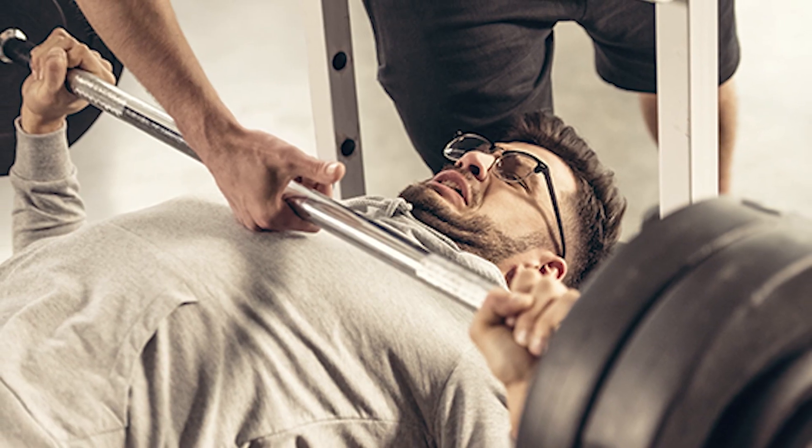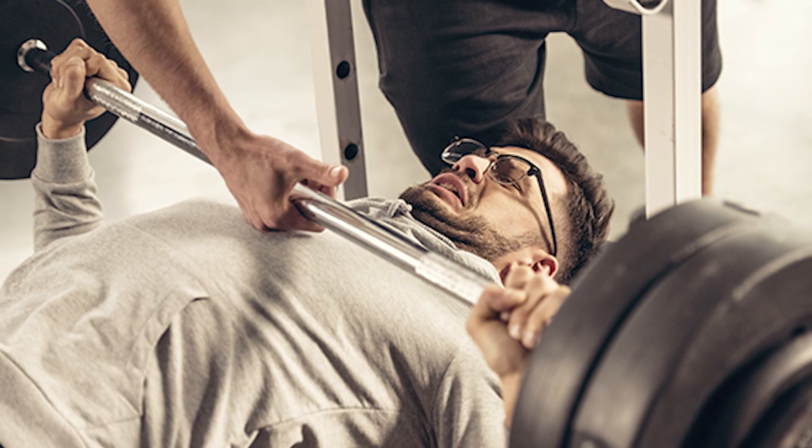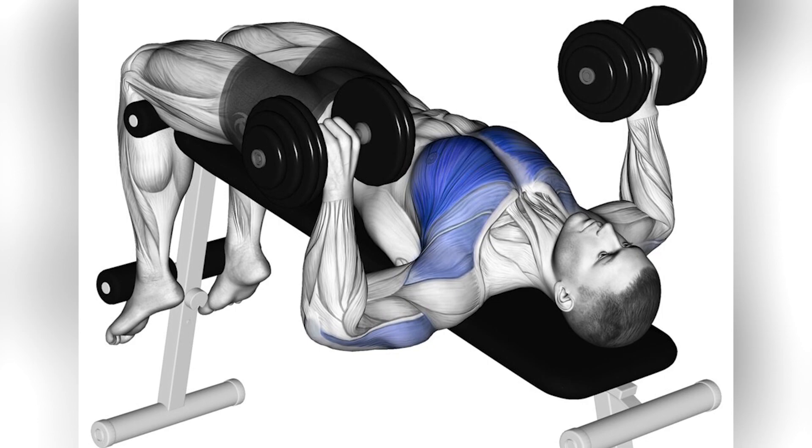Firstly, so that you don't get a shock, as it will be harder than normal bench presses. And secondly, so you can focus more on the contraction of your lower pecs, which is more important for this exercise.